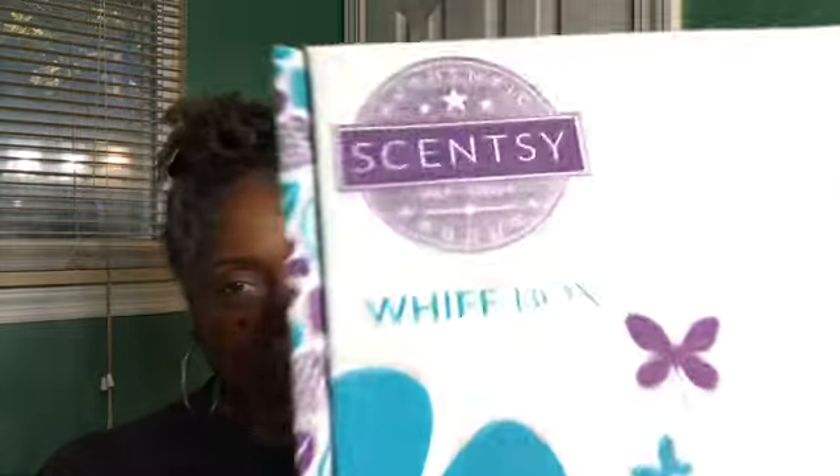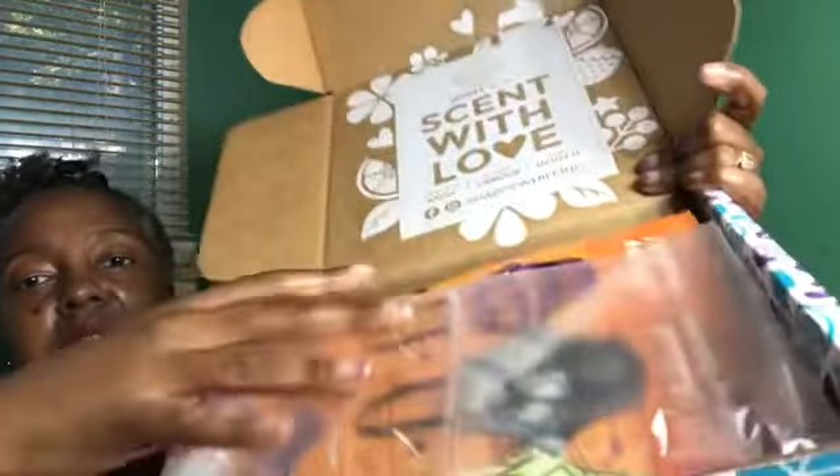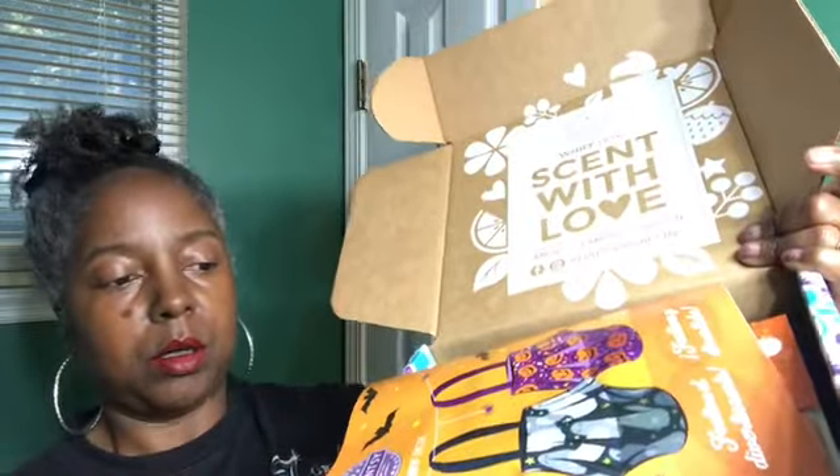Hey everybody, welcome back to my channel, it's Patricia, and today we have the Scentsy Whiff Box, so let's go ahead and open it up and see what's inside. I did see another consultant's Whiff Box maybe a week ago or so. I believe there are four bars in here, so if you guys are all about that wax bar life you should be really happy. I don't remember what the bars are so we're just gonna open this up — I kind of don't have an idea just like you guys don't. Let's see what's inside.